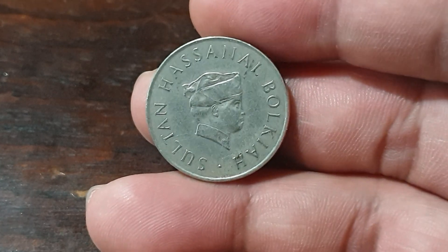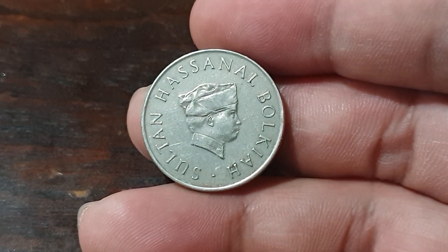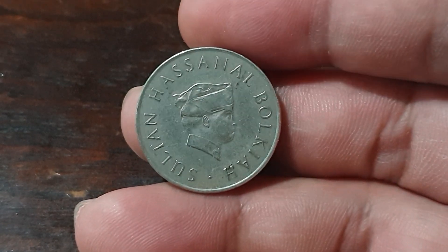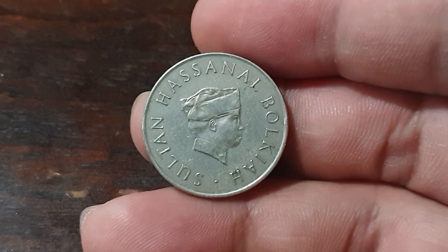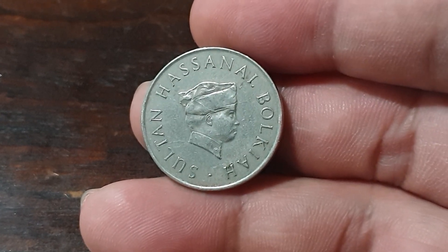Hello everyone, welcome to Coins and Stamps to Watch. We have another coin here — this one is from Brunei. I rarely see coins from Brunei, so I'll show you this one. It's also something new to me and I just found it from the coins that I haven't sorted out yet.